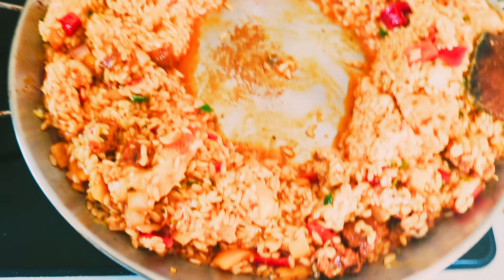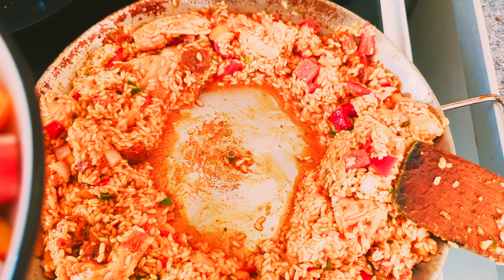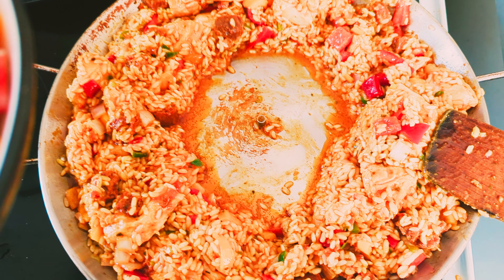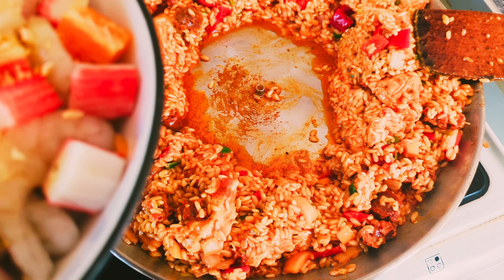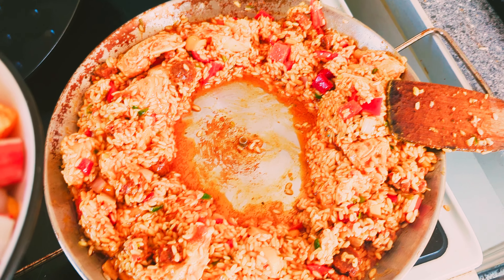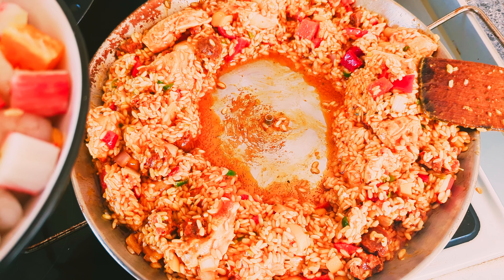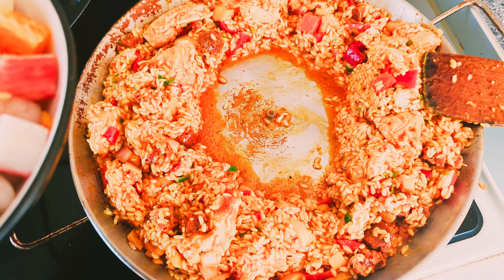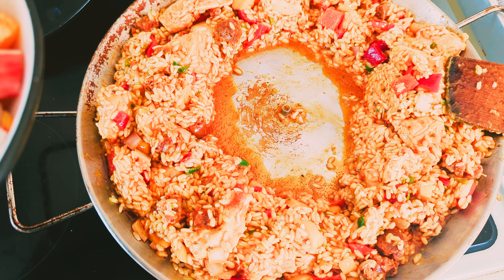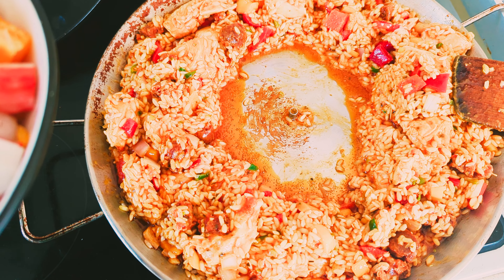Next thing I'm going to add is the fish — I prepared all the fish earlier. I'll tell you what's in it as I'm putting it in. Let me just make sure that's all stirred up and the turmeric is mixed all through.